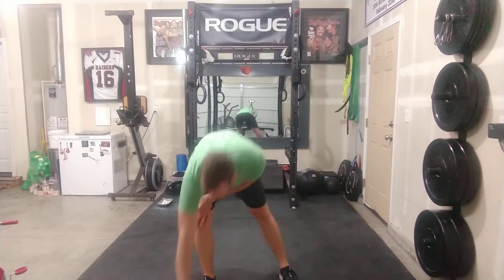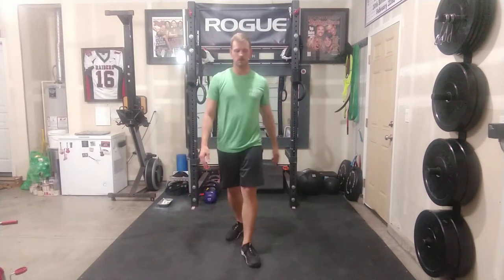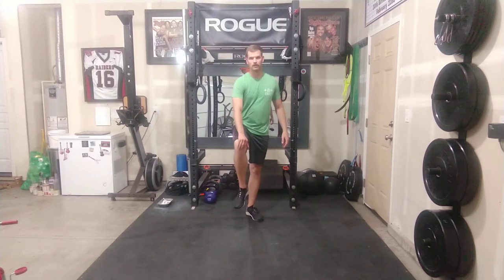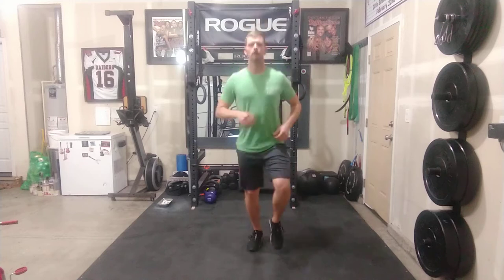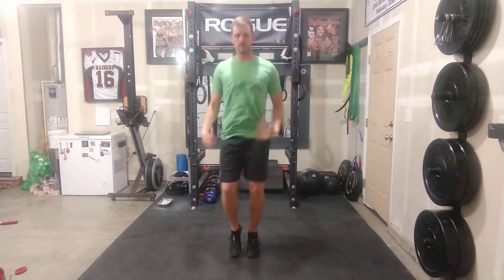To get things started, I'm going to start the clock here and we'll do a little bit of jogging in place for about 30 seconds, nice and easy. Starting 3, 2, 1 — soft ankles, soft knees, maybe shake the wrists out a little bit.